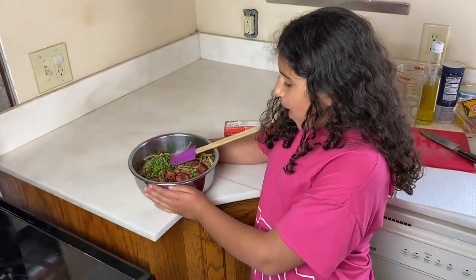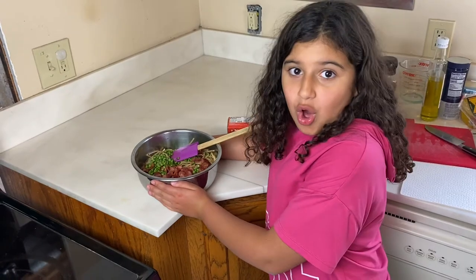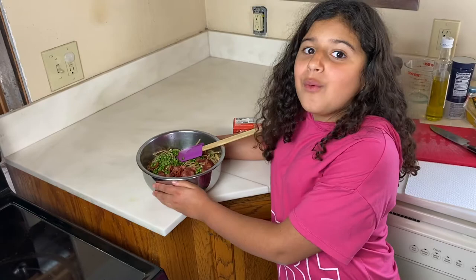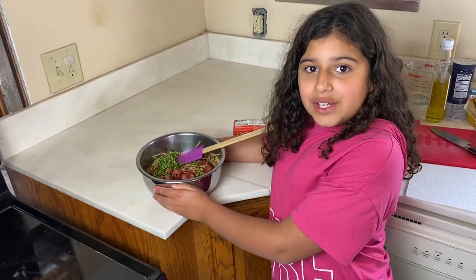Now that we have the pasta, peas, and bacon in a bowl, we're going to add the salt and pepper and let it cool for a while. Then after that, we're going to add our next ingredient.